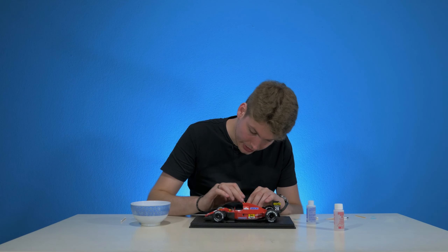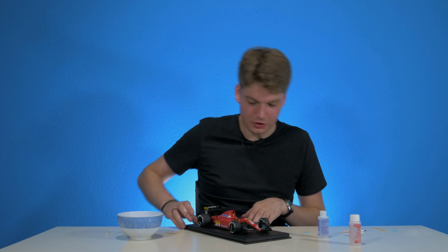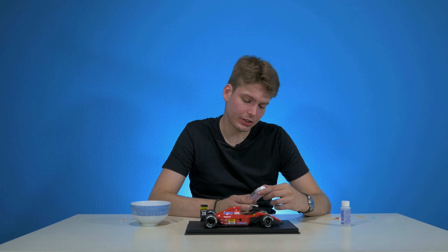Last thing I want to say about these decals: the decal should slide off the backing very easily. If it doesn't slide off easily, it's probably not wet enough, so dunk it in the water again. I won't be putting on the Micro Sol for today's video.